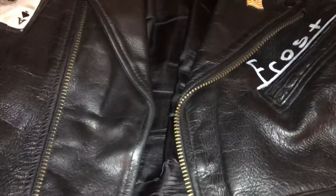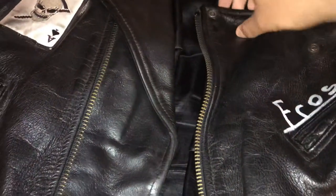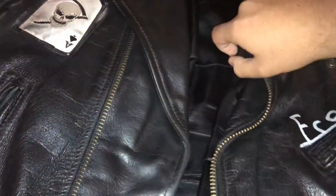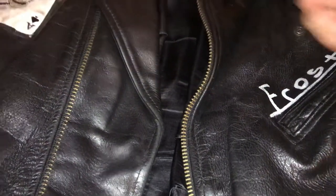So what you do is flip the lapel over, and you get your collar and put it on the pin itself.